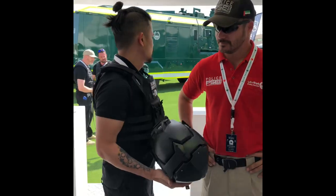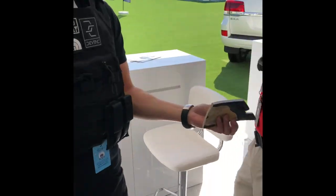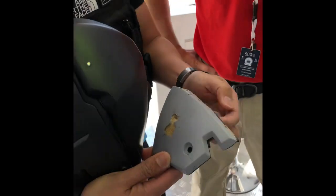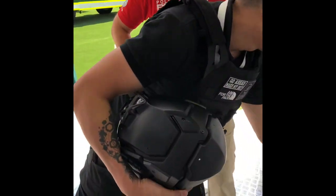You can stop a .44 Magnum — you see right here, that is a .44 Magnum — and stop it right in the middle. No penetration.